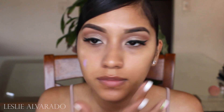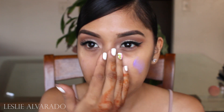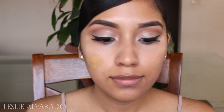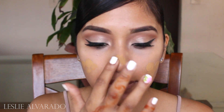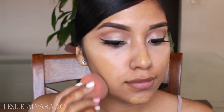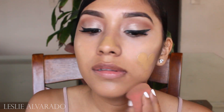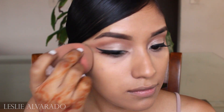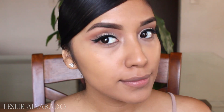Now I go in with my Smashbox Primer, and I love this primer — I need to go buy a new one and I want to try all of their primers. I'm using this primer to apply my foundation right after. The foundation I'm using is my L'Oreal True Match, and this is my favorite drugstore foundation — it is actually one of my favorite foundations period, just because it goes so well with my skin and it does not budge. It lasts all day, but just so you know, I have combination skin, not oily skin.